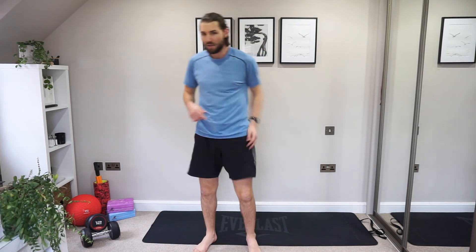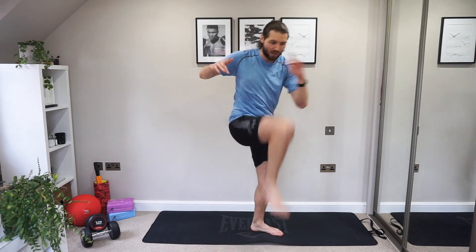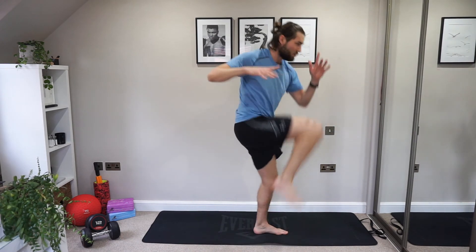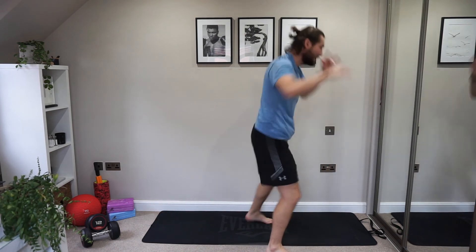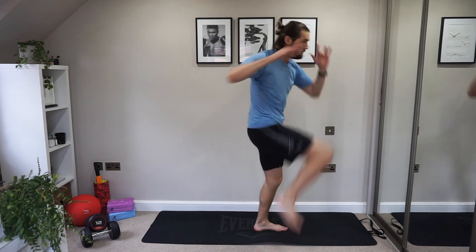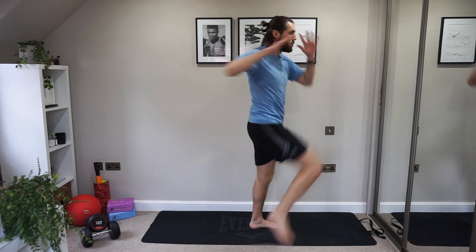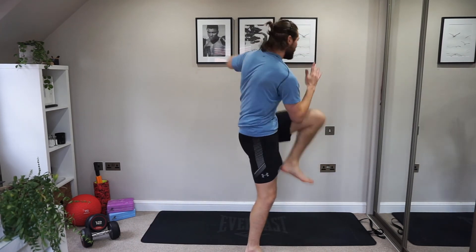We're on to our last exercise, guys. We're going down, we're coming back up, we're twisting. Are you ready? Breathe. Three, two, one. Let's go. Left, right, left, right. Down. Left leg goes back, left leg comes up. And we'll swap to the right side. Three, four. Drop. And back up. Good. Left leg. Keep going. Almost done. Last few seconds. Don't stop now. We're going to have a good time. Well done.